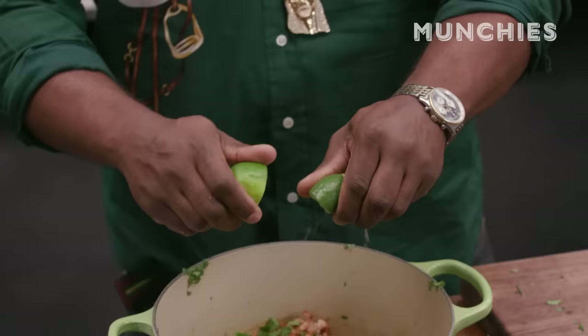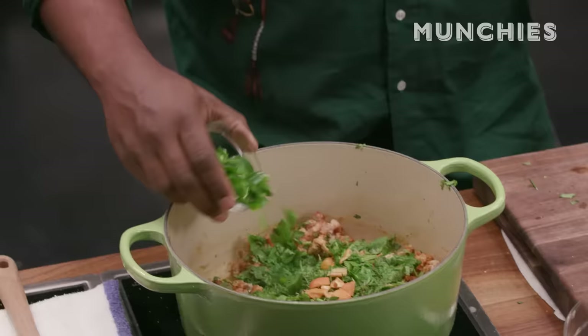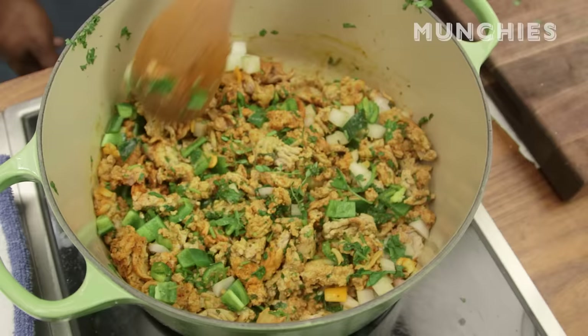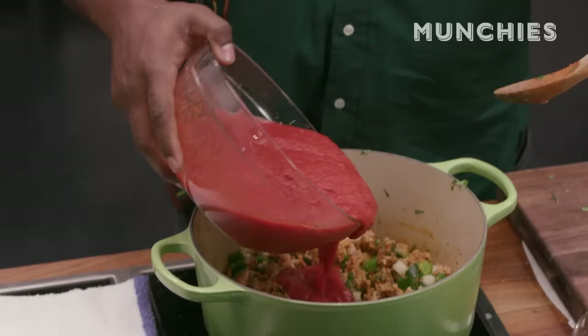I've got this. I'm going to throw these habaneros in here. Jalapeños. I might throw a few onions in just because. Vine-ripe tomatoes, not from concentrate — just crushed tomatoes. That's all you need. This is really the stock of the chili.